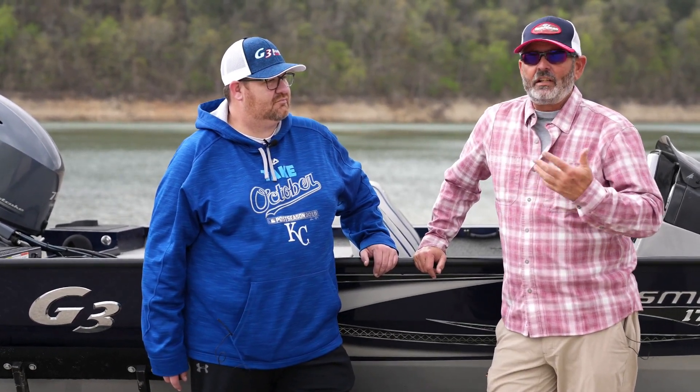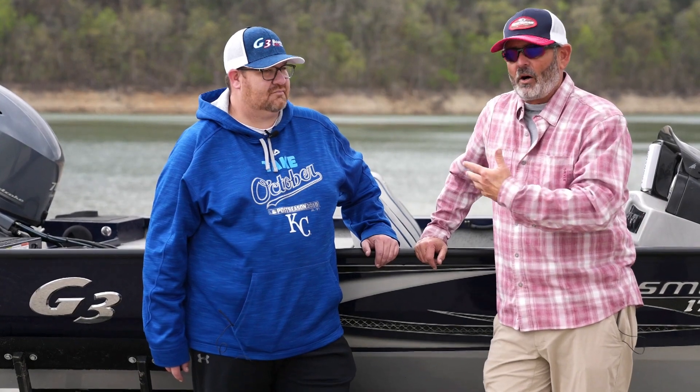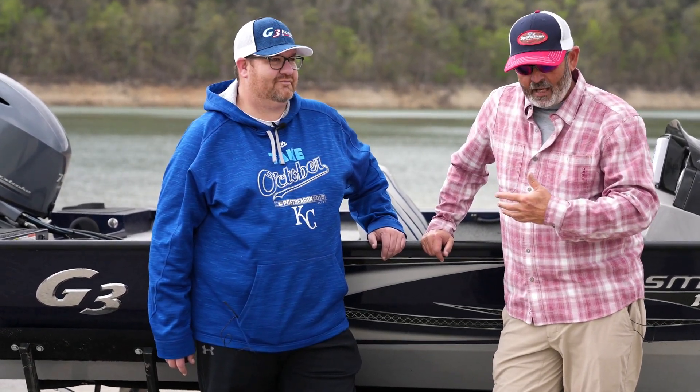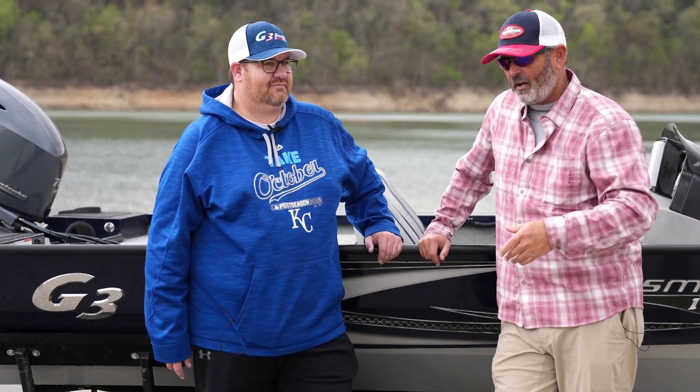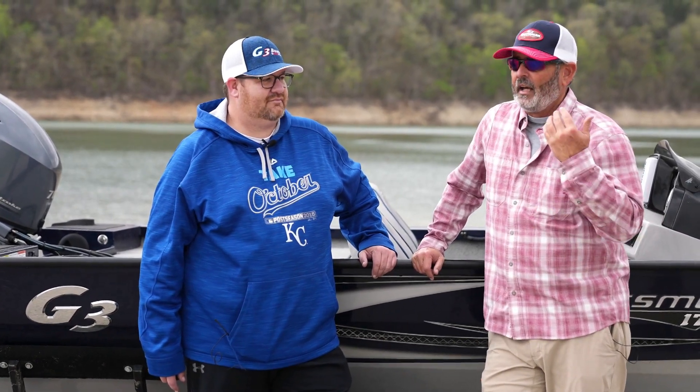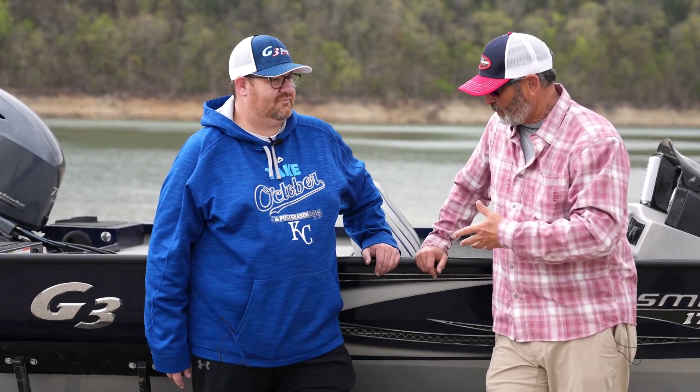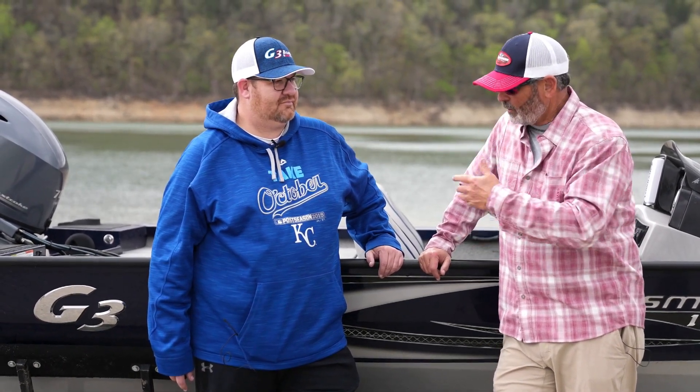To experience the G3 lifestyle, I've got Paul Baum here. Paul Baum is the working man's man, just like you guys — gets a day off every now and then, gets to go fishing. Paul, you've been experiencing this G3 life for a while. You've got a G3 Sportsman 1710. What's your overall take?